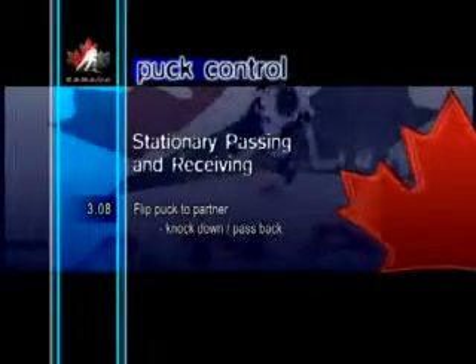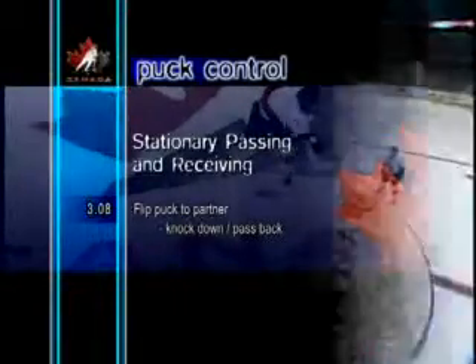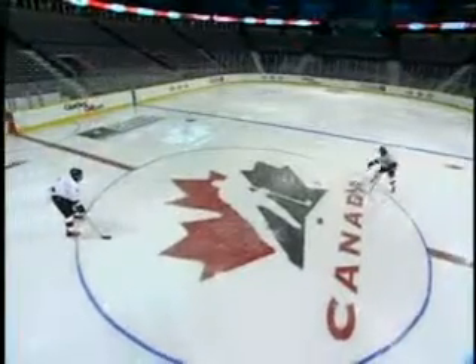Flip Puck to Partner, Knock Down Pass Back. This skill is intended to help a pass receiver develop the ability to receive an errant pass. The player can either use their glove to catch and drop the puck, or their stick to knock it down out of the air. Both methods require good hand-eye coordination.